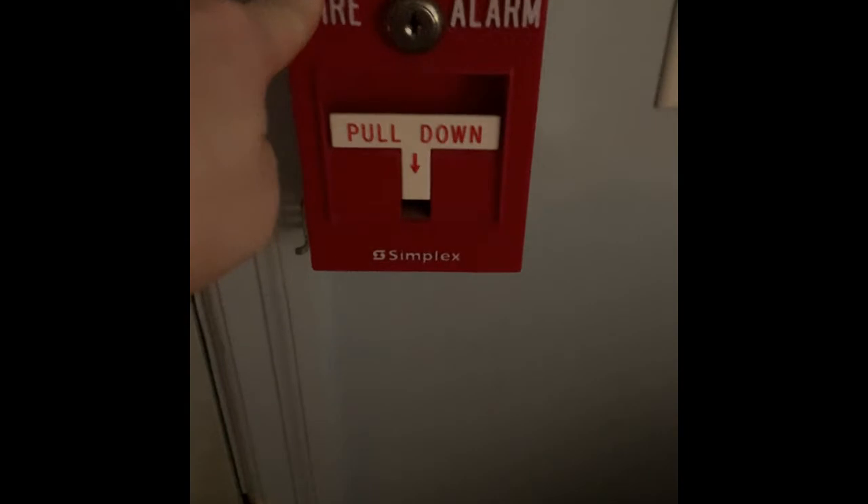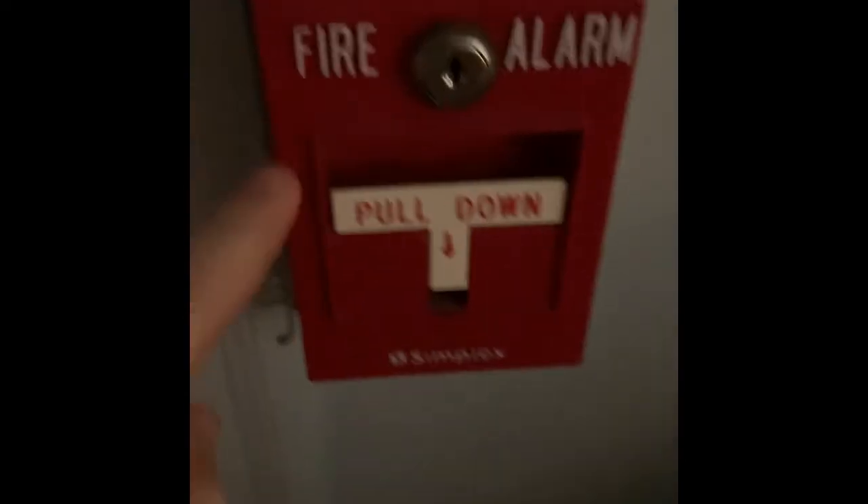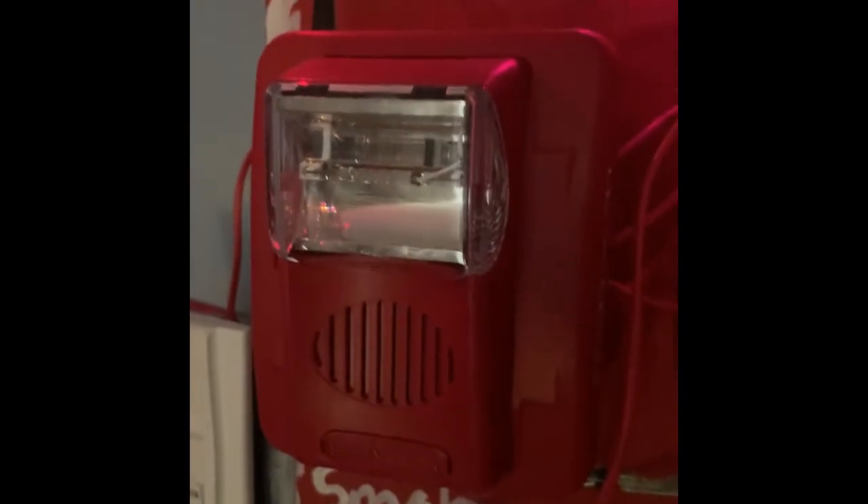Coming over here beside the door, he didn't request anything but I just have my Simplex 4099-9001, which I will be pulling first today. And coming over here, NAC 1 — he requested the Gentex Commander 3, set on code 3 horn high volume. The strobe is on 15 candela and it's on Gentex sync.